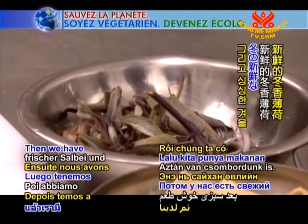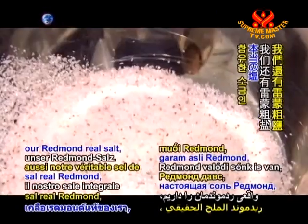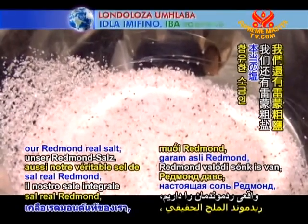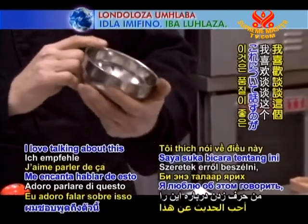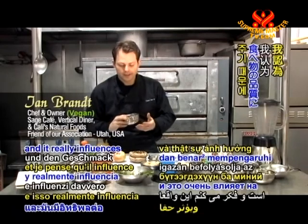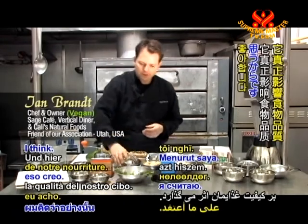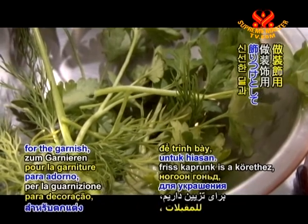That's fresh sage. Then we have fresh winter savory. We also have our Redmond real salt, which is the full mineralized real salt — I love talking about this because this is a high-quality product and it really influences the quality of our food. And we have some fresh dill and fresh Italian flat leaf parsley for the garnish.